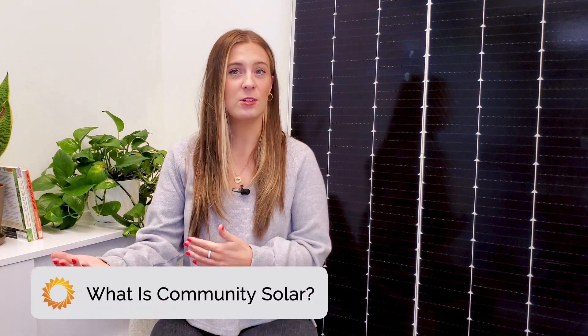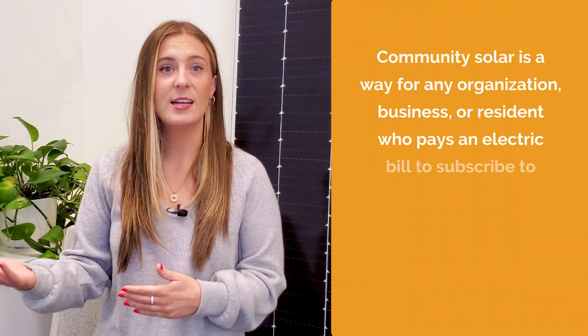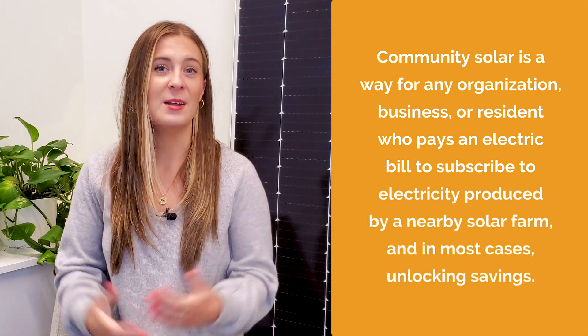Community Solar, also known as shared solar or distributed solar depending on where you live, is a way for any organization, business, or resident who pays an electric bill to subscribe to electricity produced by a nearby solar farm, and in most cases, unlocking savings. Community Solar is a subscription product, kind of like Netflix.